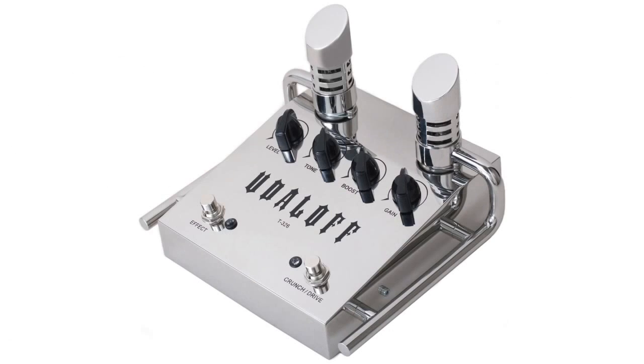Guitar effects processors change such a sound. The effects pedal has its own signal amplifier inside, which plays two important roles. Firstly, it reduces noise. Secondly, it changes the sound with the help of capacitors, resistors, and transistors.